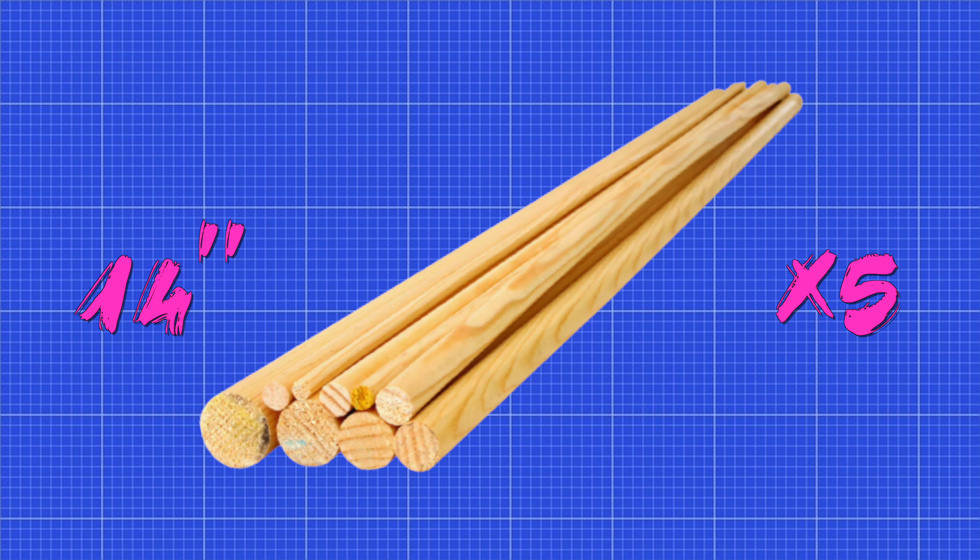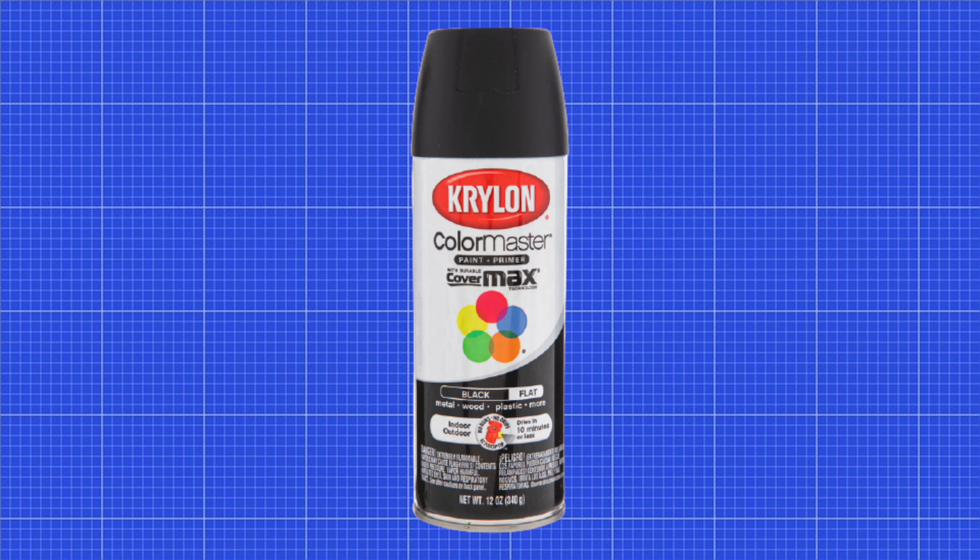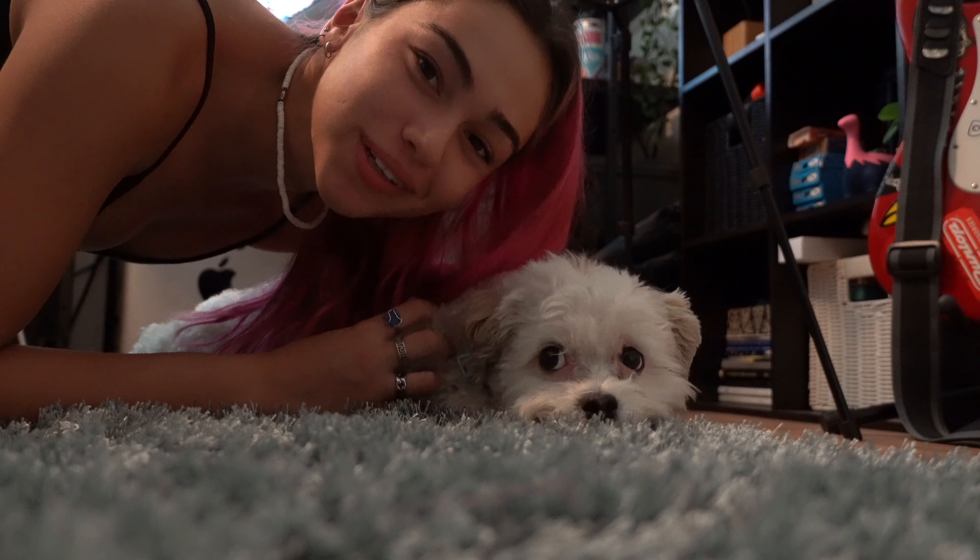You're also going to need five 14-inch wooden dowels, a couple of pool noodles, some turf, a spray paint color of your choice, and a bunch of screws. Let's go build a surfboard rack.